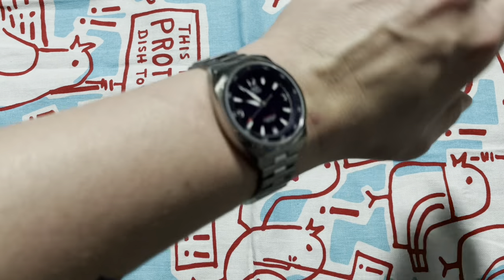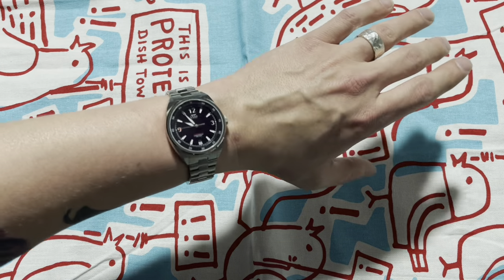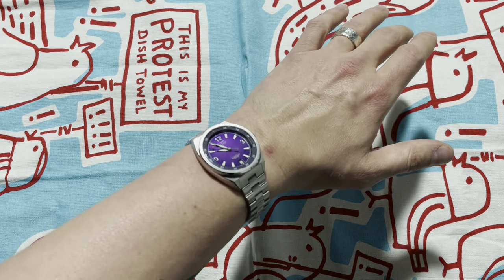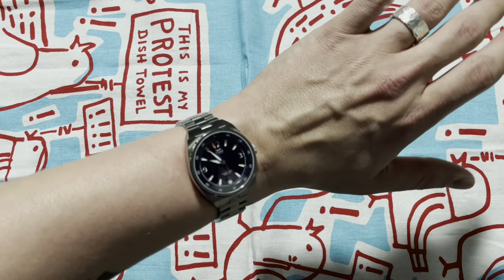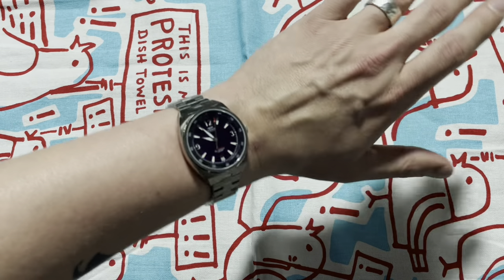As you can see, it sits very nicely — not disproportionate at all. Even though at 36mm you get a lot of really creative people going, 'Nice watch, does it come in a man size?' Yeah, don't let anyone ever watch-shame you. That's just not cool.